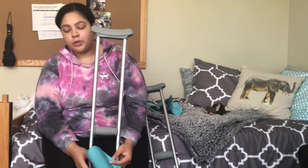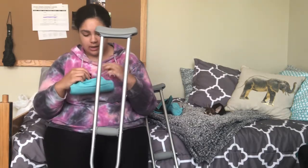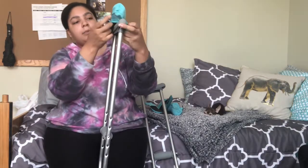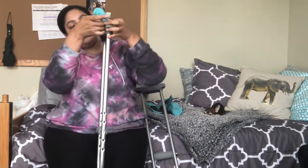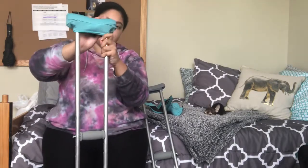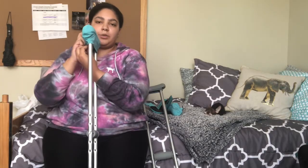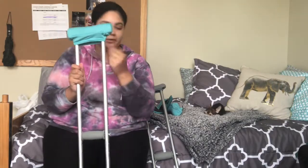I got these on Amazon for about $15 — I picked the ones I liked for the color. You just slide them on the top; mine have little velcro on the bottom. You slide it over and then you have all this extra cushion. I got them one or two weeks after I broke my leg, so it's been about a month.